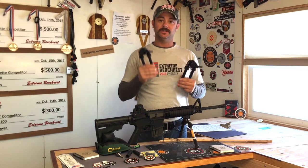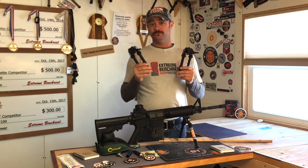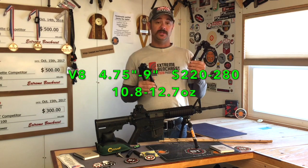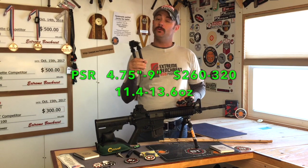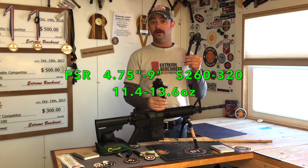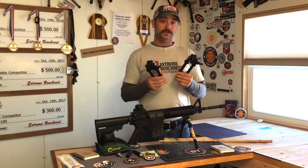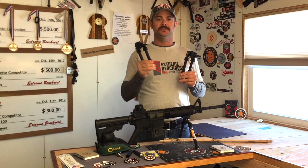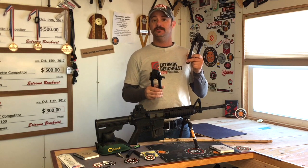I'm going to show you how to tell the difference and the weaknesses of the V8 versus the PSR. Both of these bipods are going to be in the five inch to nine inch range. The V8 is going to cost $280, the PSR $320. The V8 comes in with a weight of 12.7 ounces whereas the PSR comes in at 13.6 ounces.